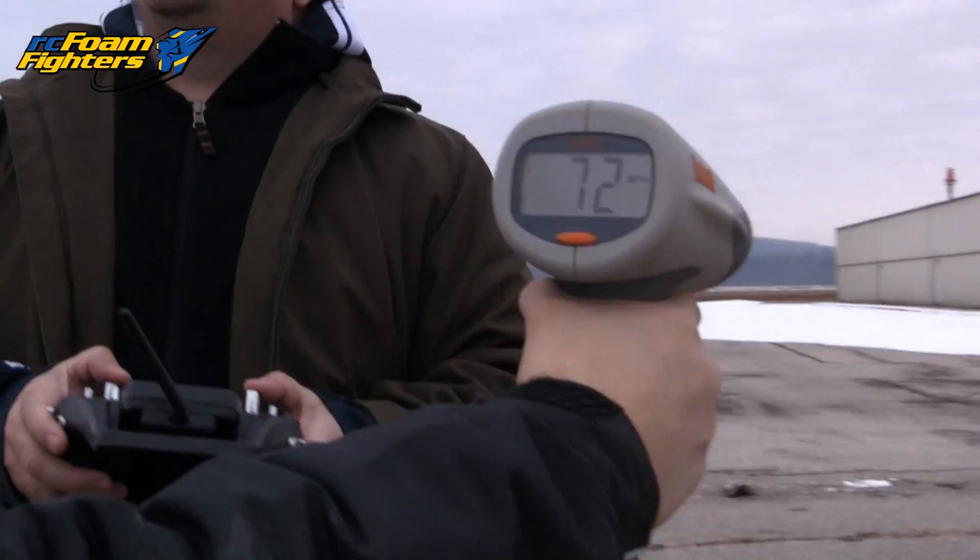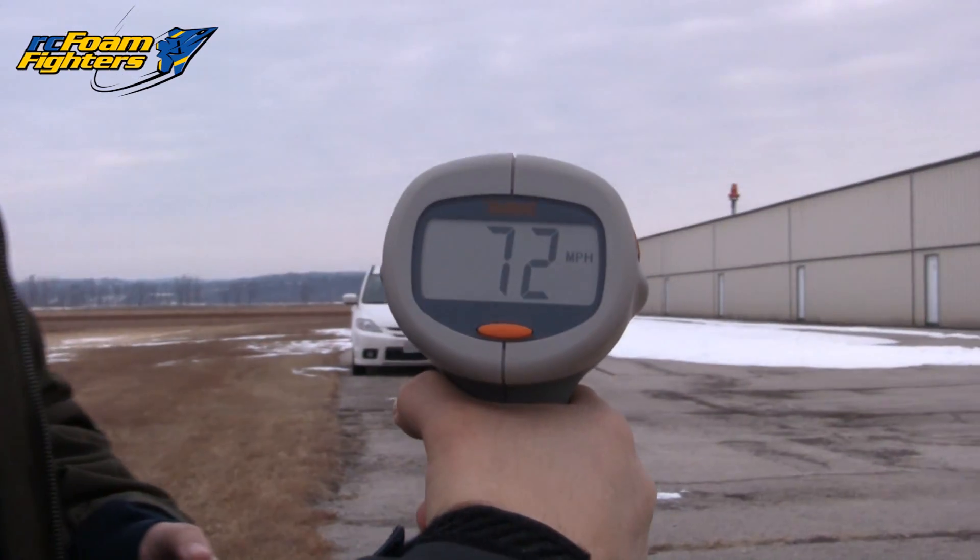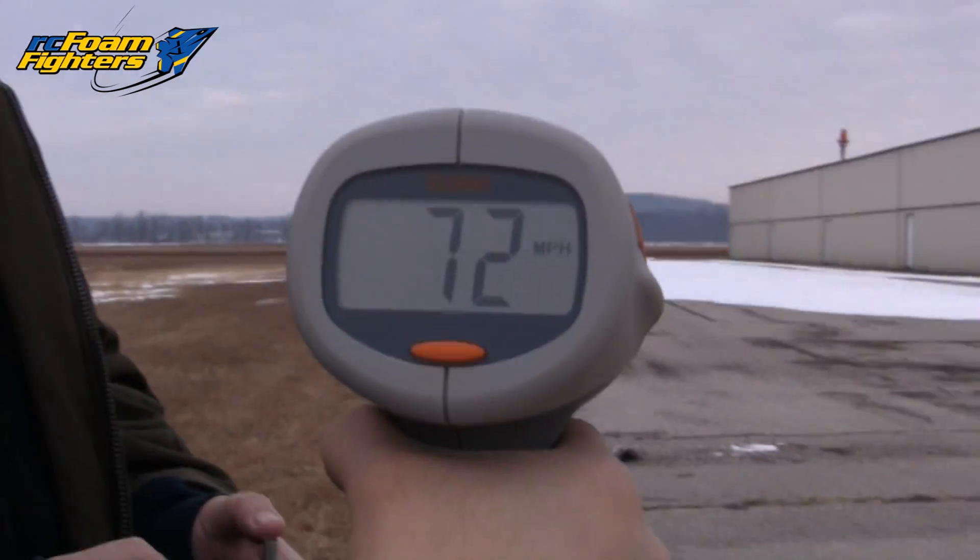You got the radar gun ready? Yeah, we're ready. Let's see if we can pick it up — I don't know, it's kind of a small plane. I got 72 on that. 72? Really? You got it? Yeah, I got it. We got a little bit of a tailwind. I knew that thing was going faster than I thought it was.